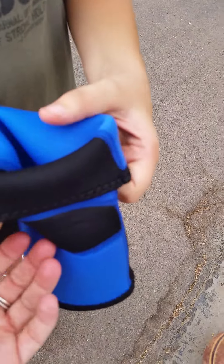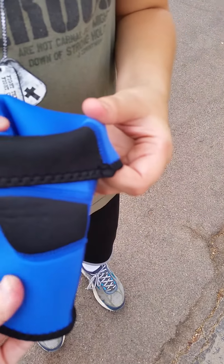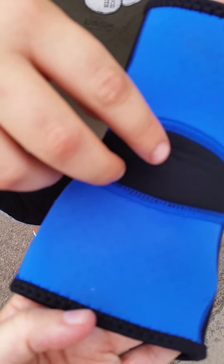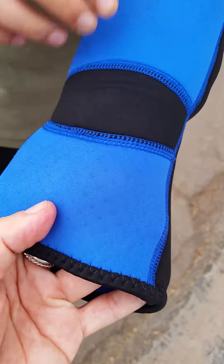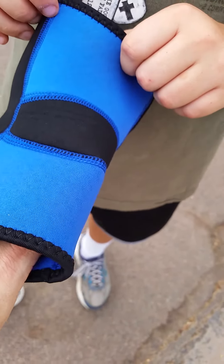The inside of it is about the same as the outside and it's kind of like scuba diving gear almost — it's got a padding but it's got small holes, and it vents really really well so that he doesn't get super sweaty.